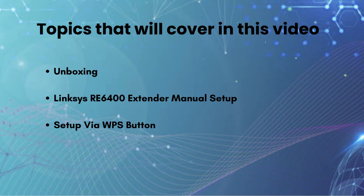In this video we are going to cover three topics: unboxing, Linksys extender RE6400 manual setup, and WPS setup. So without wasting time, let's start the video.